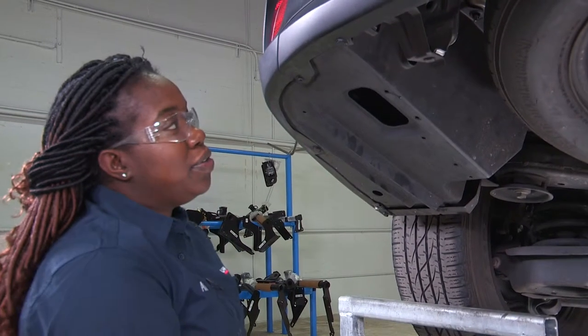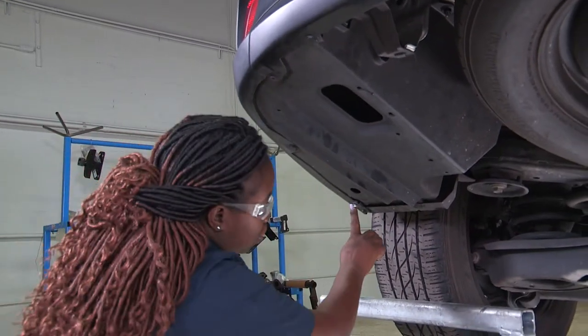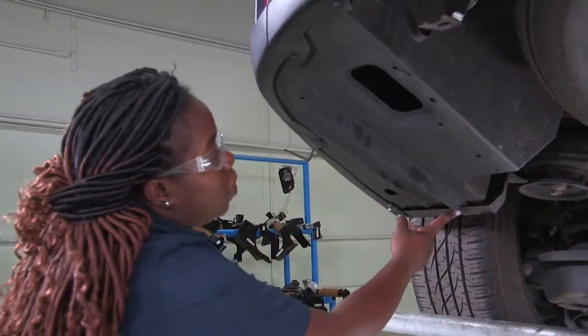First thing we're going to do is remove one, two, three, four bolts with a 10mm.